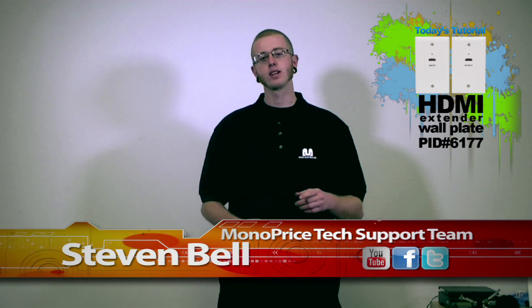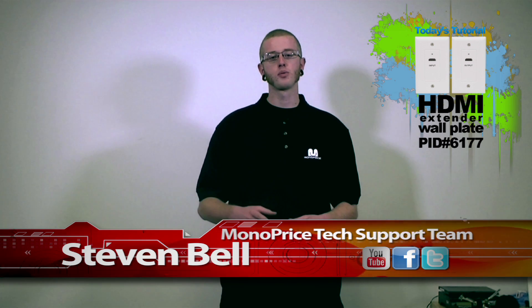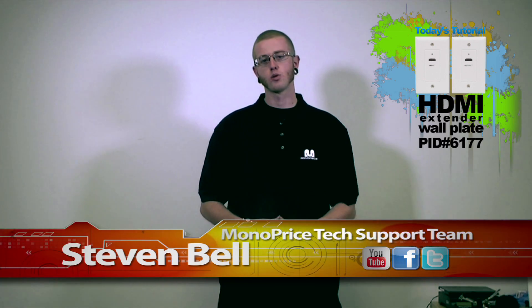Hi there, thank you for tuning in to Monoprice.com on our YouTube channel. My name is Steven of the Monoprice tech support team and today we'll be showing you how you can extend an HDMI connection using Cat5e and Cat6 cable with the Monoprice product ID number 6177 HDMI over Cat5e and Cat6 extender wall plate.